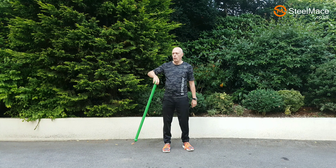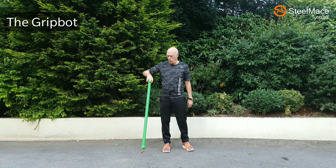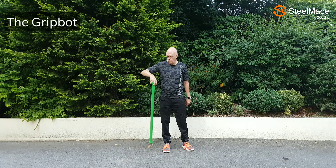Final exercise: just gripping the large part of the steel mace and moving it backwards and forwards, side to side, and in a circle. By now your hands will be done — your fingers will be dropping off.